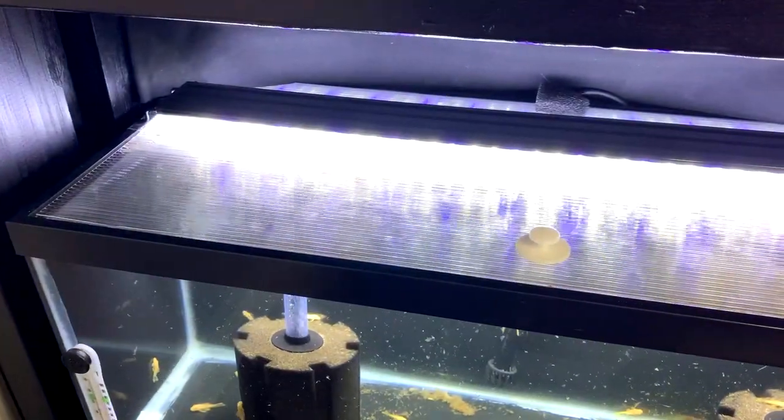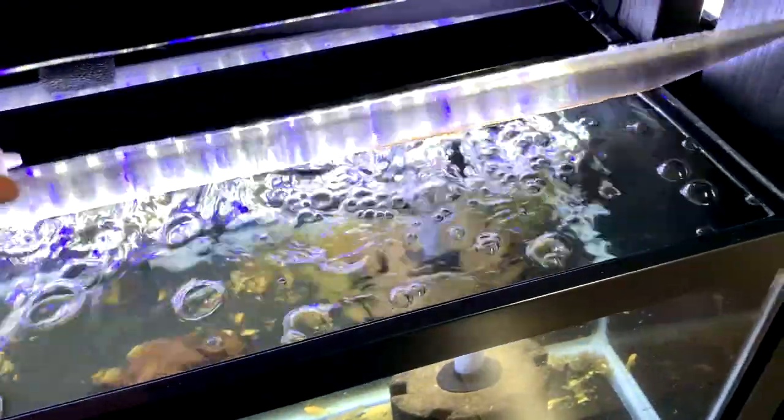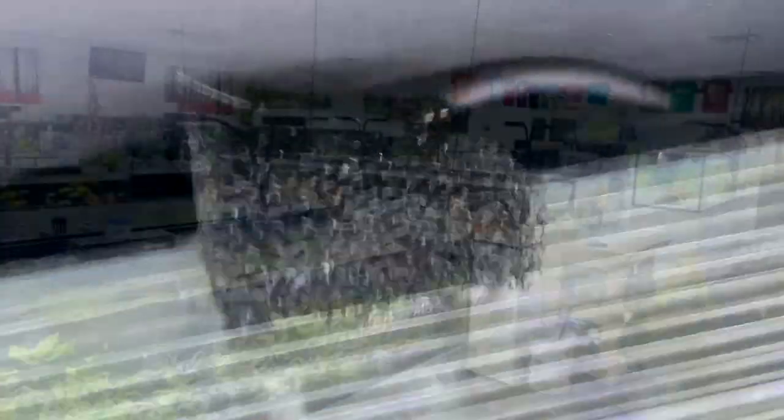If you have multiple tanks with little cracks and openings on top, they'll fly out of one tank, find their way to another, start breeding, and the problem will just become bigger. When feeding, just lift the lid a crack, slip the food in, and quickly close it to minimize flies that escape. If you have a modern style tank with no lid at all, you'll have to skip this step - it'll be more challenging but not impossible.